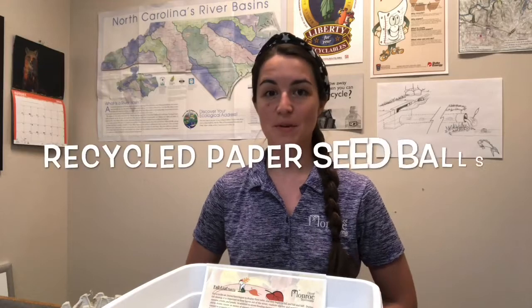Hi all, my name is Ellen Dowling and I'm the environmental educator for the city of Monroe. Today we're going to make recycled paper seed balls.